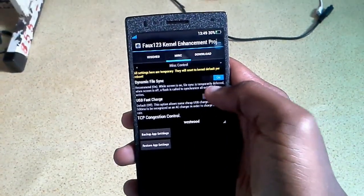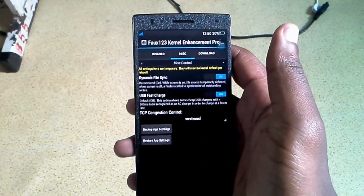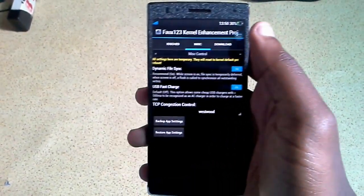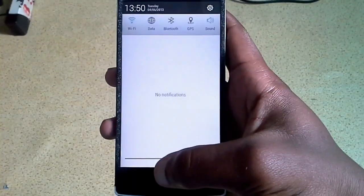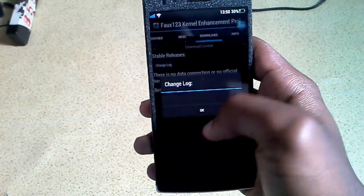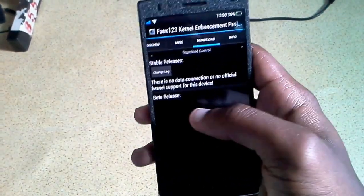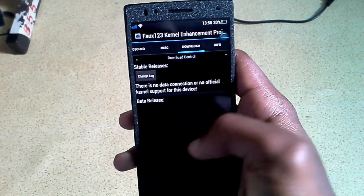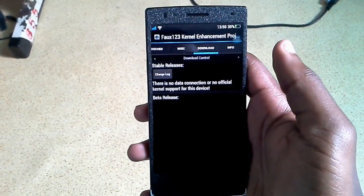In the Misc settings, you can see what's there - it doesn't really have much to say. You can turn USB fast charge on, which means when you connect to a low power USB cable it's going to charge quickly. In the Downloads section, because the Oppo Find 5 is officially supported, if you have your network on it will show you where to download the kernel, and every update release will be built into the app so you can download and flash automatically, which is very handy.